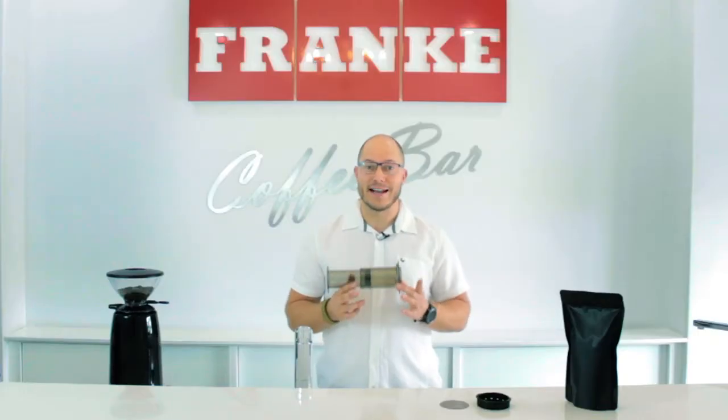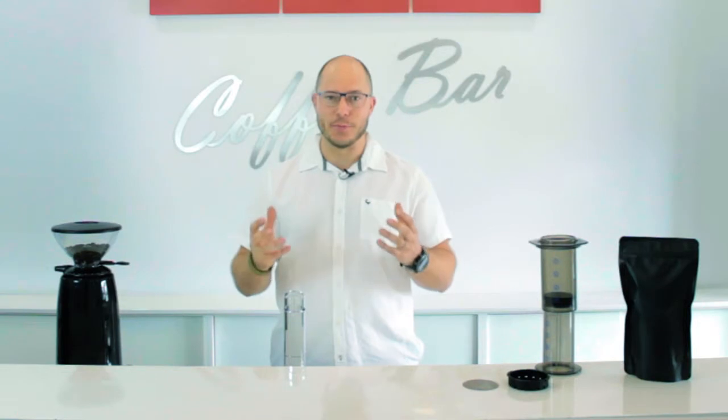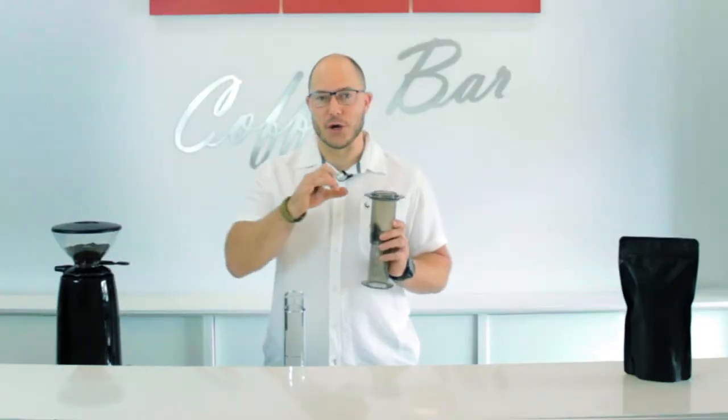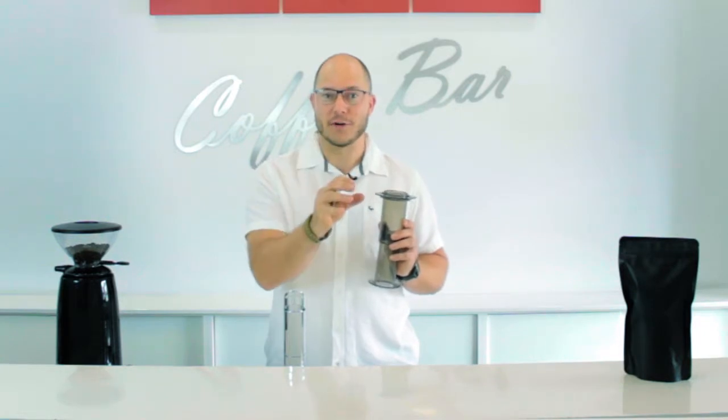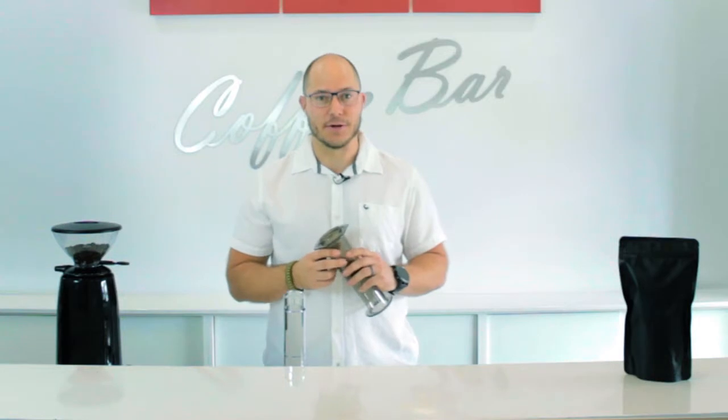The beauty about the Aeropress is it allows you to make amazing coffee almost anywhere. The coffee I'm using today is a natural processed Ethiopian Yirgacheffe. Natural processed coffees have the ability to be super complex and super fruity. I've chosen to use the metal filters today. Metal filters allow the oils to go from the ground coffee into your cup, and I really like that on this particular Ethiopian Yirgacheffe.